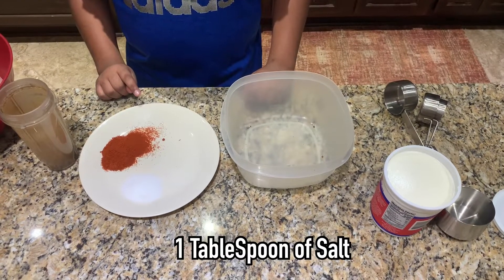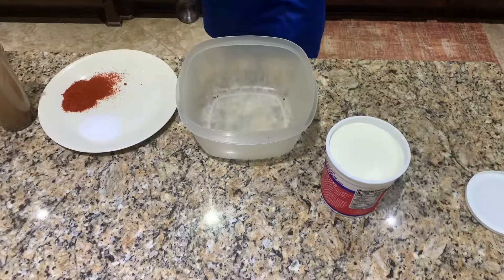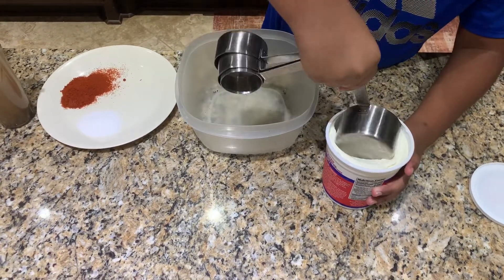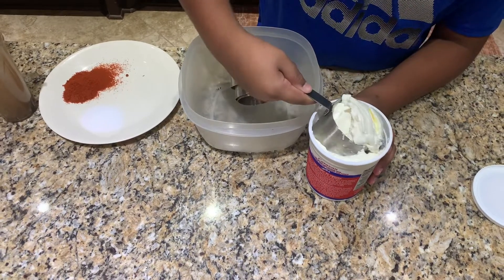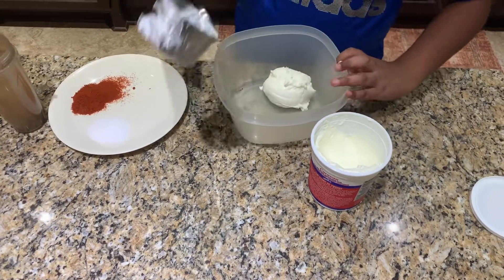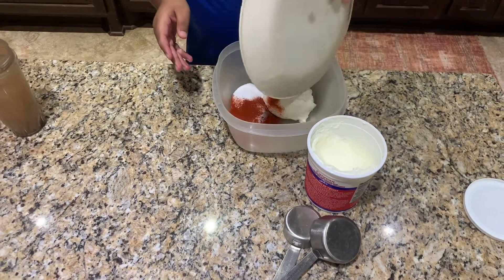First measure out your chili powder and salt. I used one tablespoon of chili powder and one tablespoon of salt — it may seem like a lot but it really isn't. Then ready your yogurt and get a container to put all your spices in. Get one cup of yogurt — full fat Greek yogurt is the best thing you can use, except for the curd that Indian cooks use, because we can't get that.